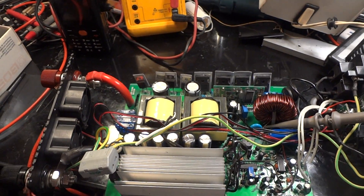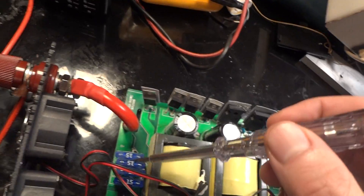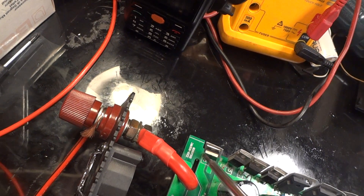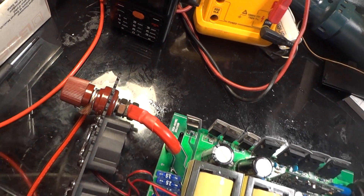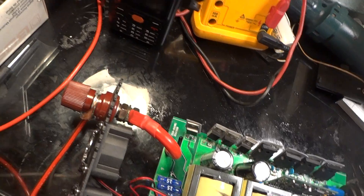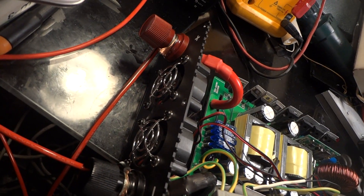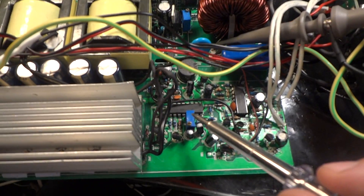When I powered this up on 24 volts — I believe it's a 24 volt inverter because I did the calculation of the fuses and there is 800 watts continuous power. It must be 24 volts because the fuses wouldn't be rated low enough on a 12 volt system. The fan also runs at 24 volts, so it looks like a 24 volt system.